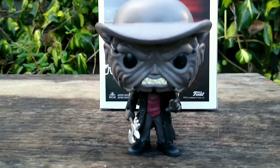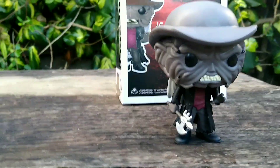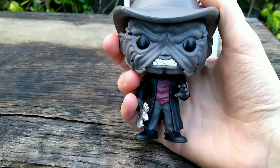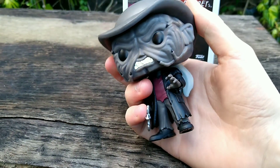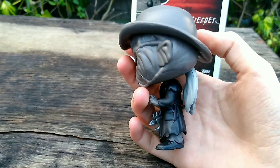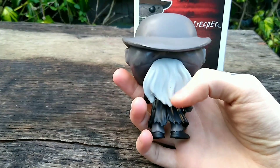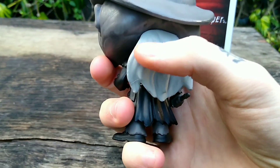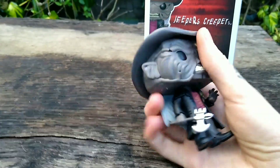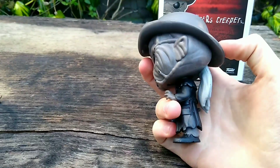And here we've got the Creeper himself. He's got his iconic hat, his axe, and his torn trench coat. These are the parts on his face that open up on the exclusive version. He comes with his ponytail hair. Mine has a slight paint defect just there, but I'm going to touch up that little blemish. In terms of articulation, I think he's only got head movement, but it's very limited by the hair piece.